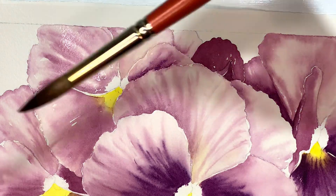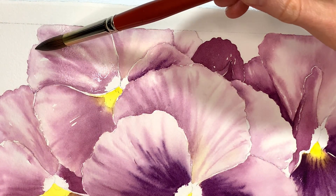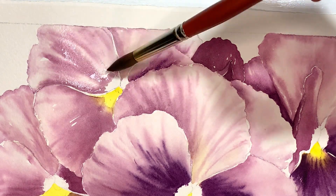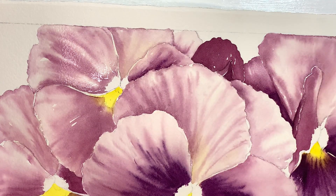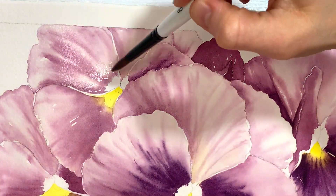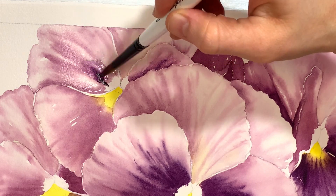I'm using this brush with the orange handle — I'm going to try and keep this as my water brush. Maybe that'll help when you're watching to know when I'm picking up water versus paint, because sometimes I almost interchangeably go from one brush to the next and I don't always say which one I've got. So maybe if I keep this one for water, that'll help make it more clear what I'm doing.